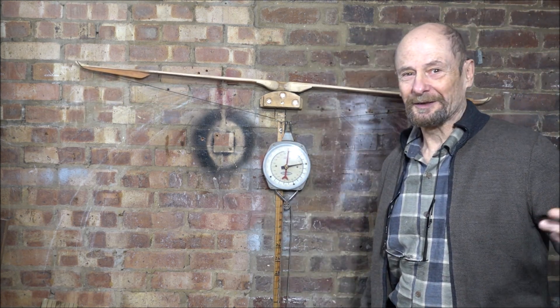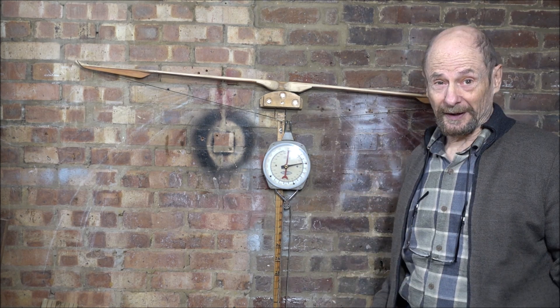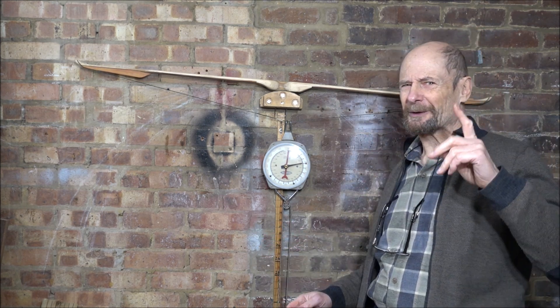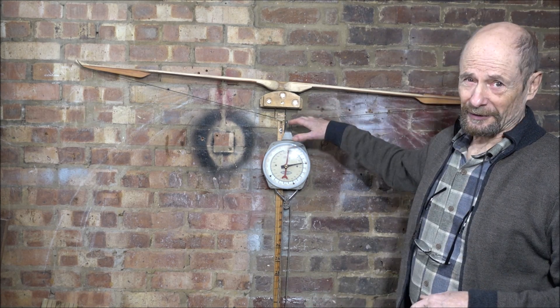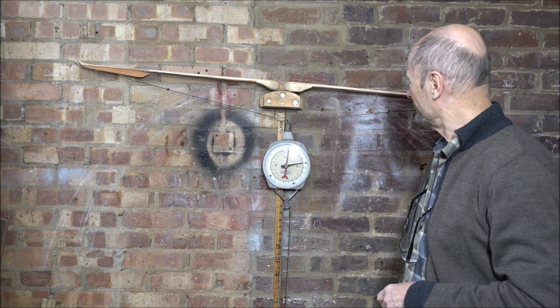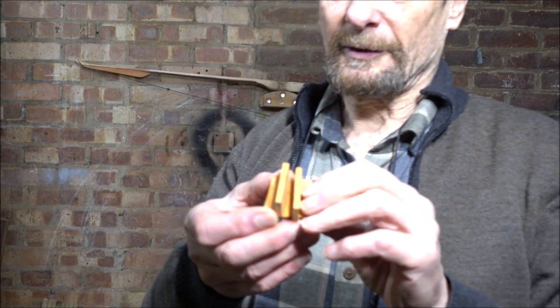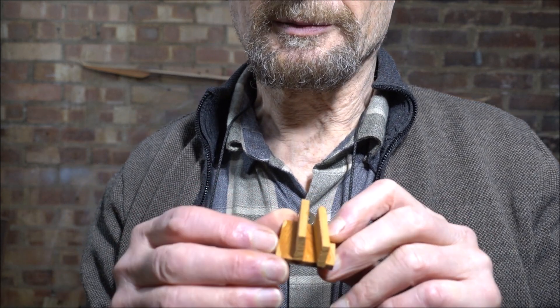That's sort of 50-50 at 24 inches, but just shy of 50 pounds, which is what I wanted — so we're there. Well, not quite, because I haven't got it braced; that's on the long string. But that's quite encouraging, and the levers haven't popped off.